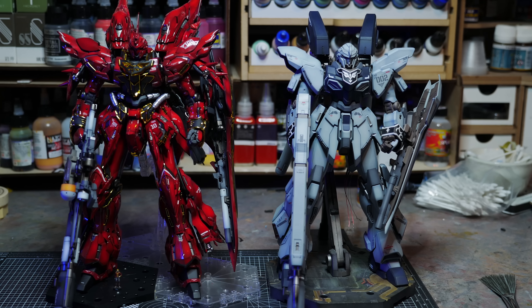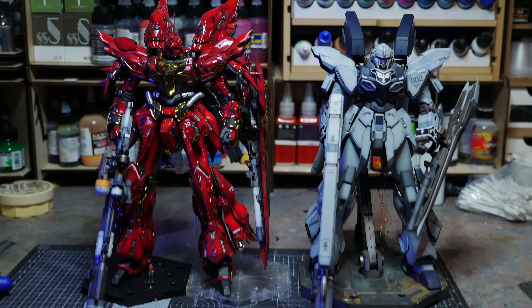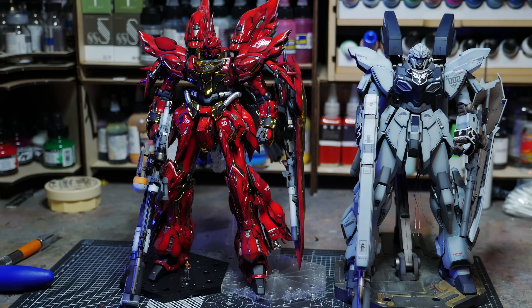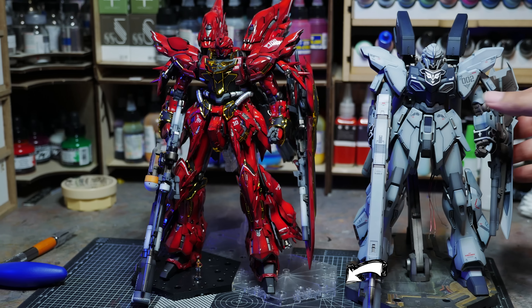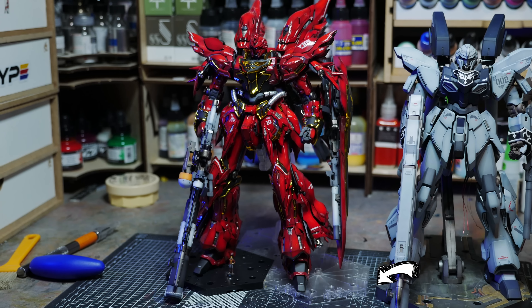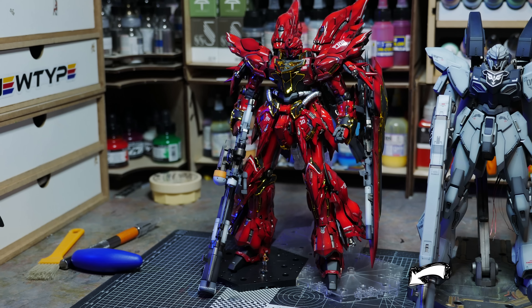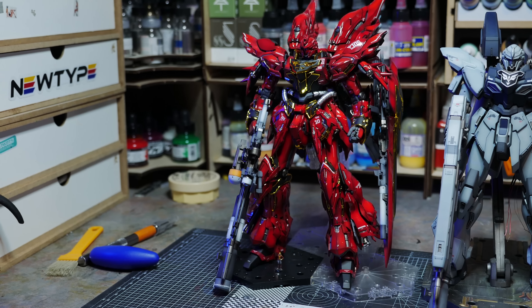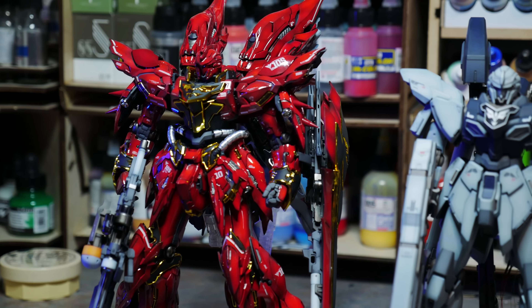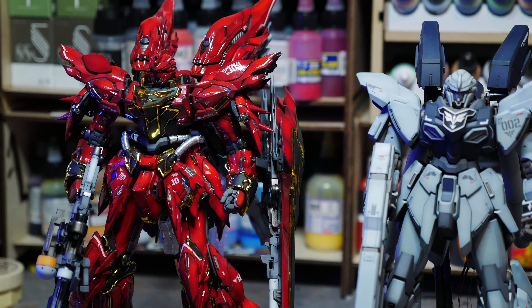For size comparison, here is the original Sinanju — the Sinanju Stein Narrative version — next to the Sinanju Stein Takumi Studios conversion kit. This is a slightly unfair comparison because I put the Stein on Action Base 1, which is a little bit taller than Action Base 4, making the Sinanju Stein look taller than it actually is. I really should have evened this out, but I haven't slept and I'm ready for bed. Overall, the Takumi Studio version is actually taller than the original by about a head and a shoulder.